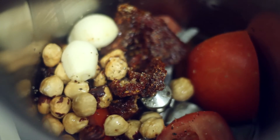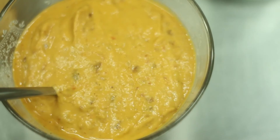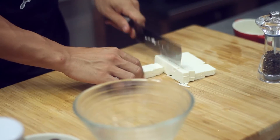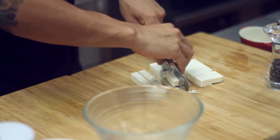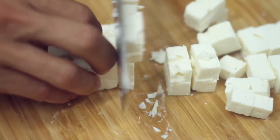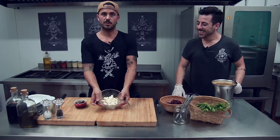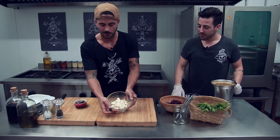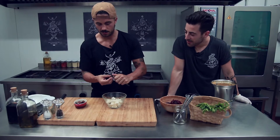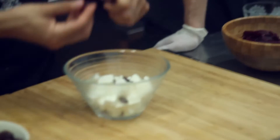Yo me voy a quedar preparando el quesito. Vamos a hacerlos un poquito más pequeños — como siempre, para sacar un dado primero una tira. Aquí tenemos nuestro queso feta cortado en daditos y vamos a terminar de añadirle todos los ingredientes. Cogemos unas aceitunas calamatas, les quitamos el hueso y lo echamos dentro.